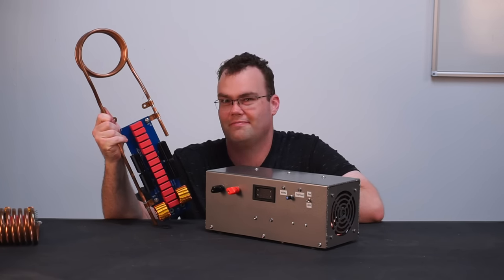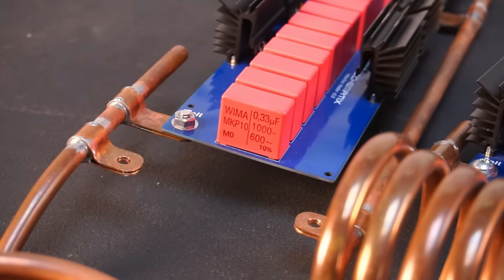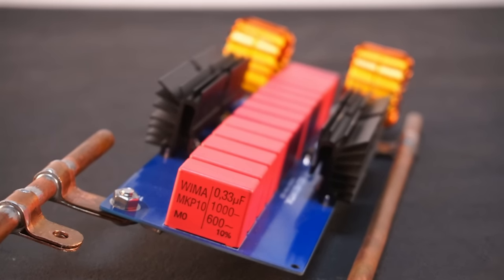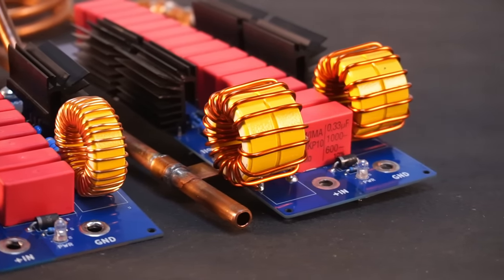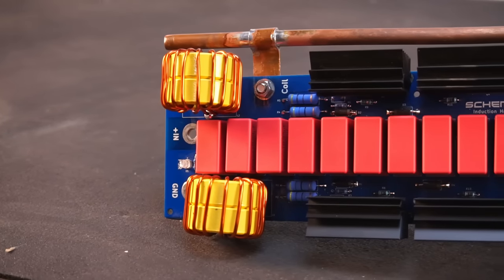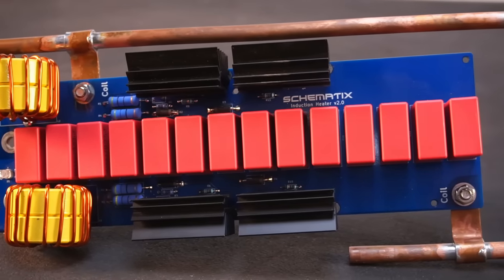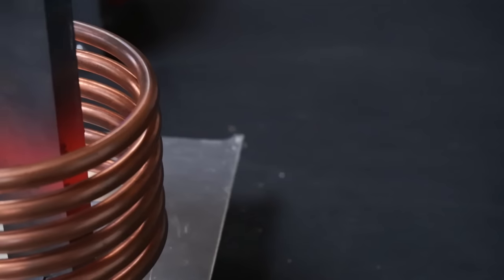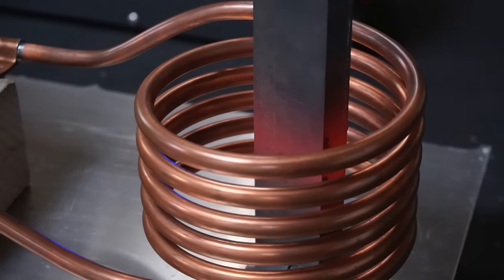I'm going to show you how to do it in this video. Compared to my previous design, the capacitor voltage rating is now 600 volts AC, which allows for higher input voltages of up to 65 volts DC. To cope with the higher power demands, the design now features quad MOSFETs allowing for up to 50 amps of input current. The power rating has gone up from 1.4 kilowatts to over 3 kilowatts — more than enough to turn metal red hot for forging.